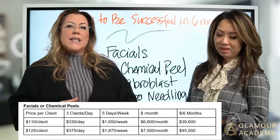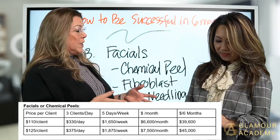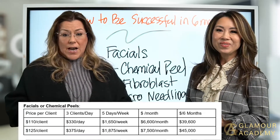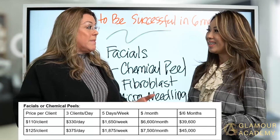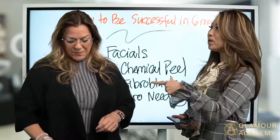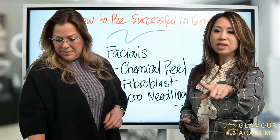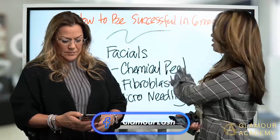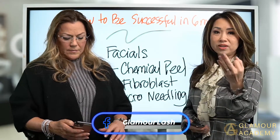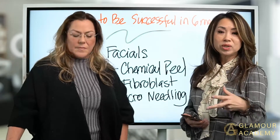I want you guys to pick a number between 1 and 100 and drop it in the comments because we're going to get to that right after we do a tour of our campus. We're going to let you take a look at what we have to offer here. Before we go in — do you have any comments or experience with any of these services: lashes, microblading, facials, or chemical peels? Put your comment here and share your experience.